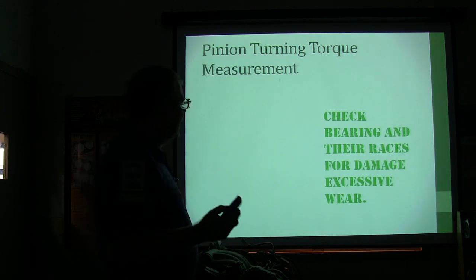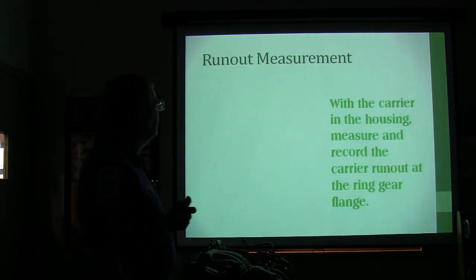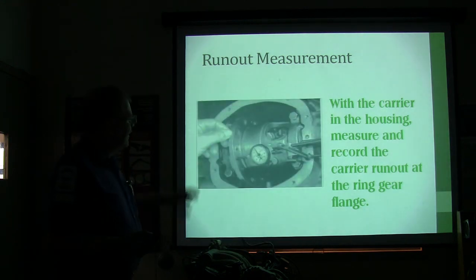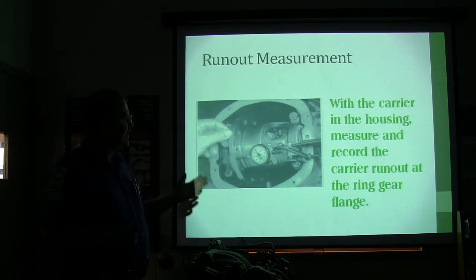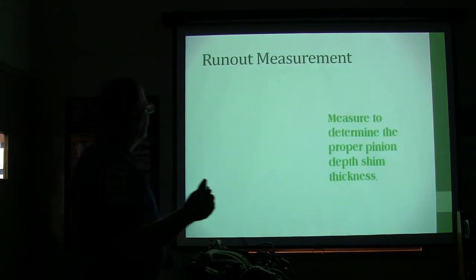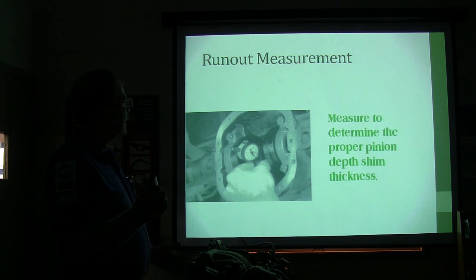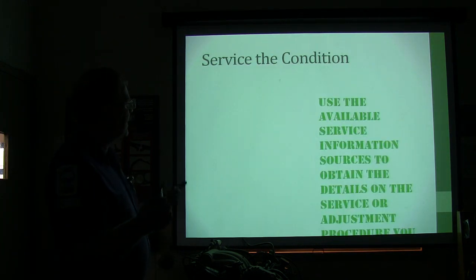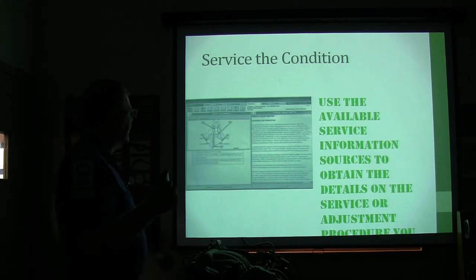Check the bearings and races for damage or excessive wear. For runout measurement, put the carrier in the housing and measure and record the carrier runout of the ring gear flange. This is done with the ring gear off — hook up your dial indicator and turn it through to see if it's got runout. You can also measure runout on the backside of the ring gear. You can measure it to determine the proper pinion depth shim thickness. This is the Chrysler procedure, which uses special tools. You've got to use your service information to obtain the details on the service adjustment procedure you're performing.